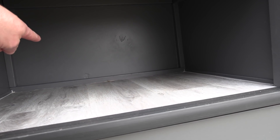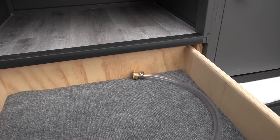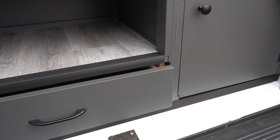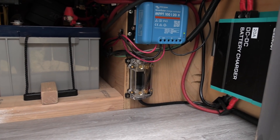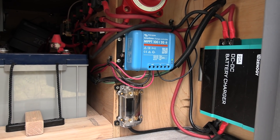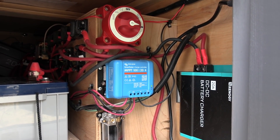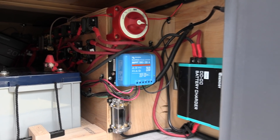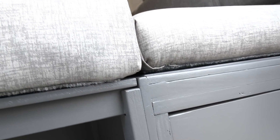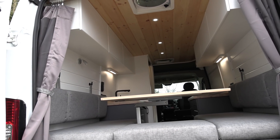This is that removable board we saw inside — underneath is a large drawer with carpeting on the bottom for grip. There's also a compartment here for storage that gives you access to the battery area on the other side, where you can see the fuses, kill switch, smart charge controller from Victron, and the DC-to-DC battery charger. Then you can sit on this bench and enjoy the view out the back.